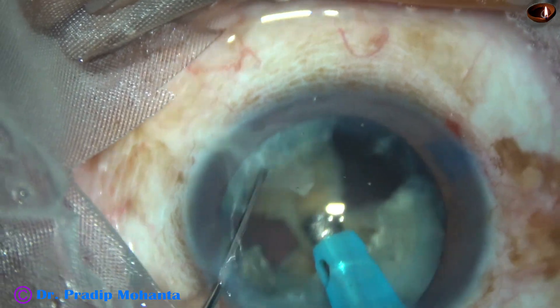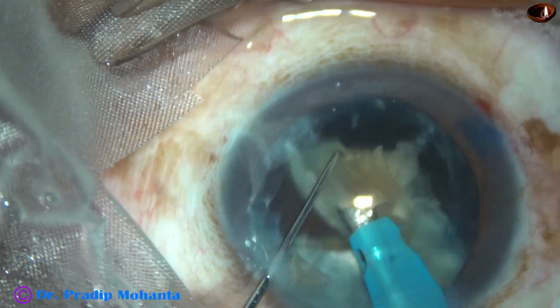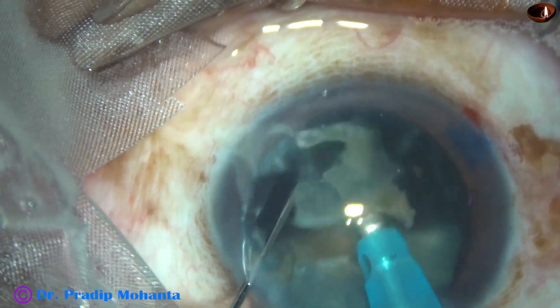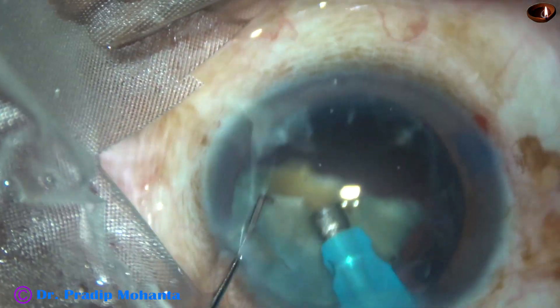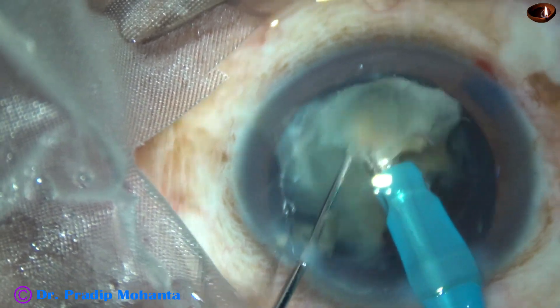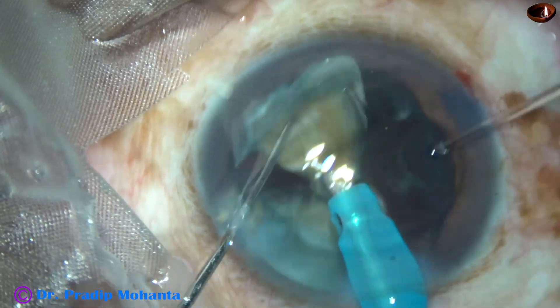Ultrasonic energy from the very beginning is 80% in continuous mode. Flow rate is 45 ml per minute. Vacuum is 450 mm of mercury. This is a small part of the nucleus — it is divided into two pieces, and they are emulsified and removed.